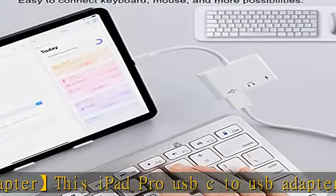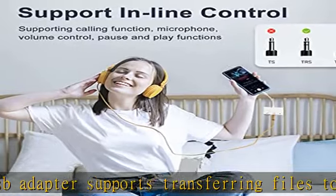This USB-C headphone adapter allows you to listen to music and take calls with headphones, while supporting in-line controls such as answering calls, volume control, pause and play functions, making it very easy to use.